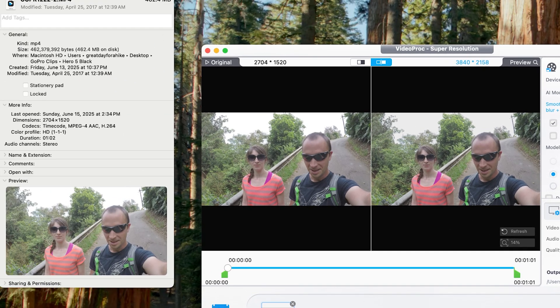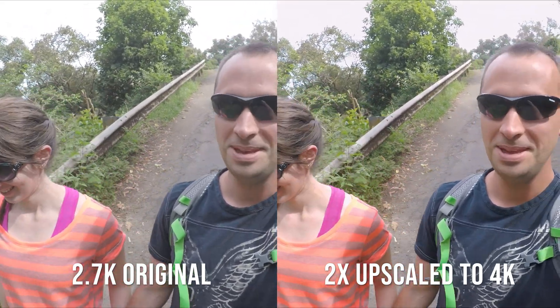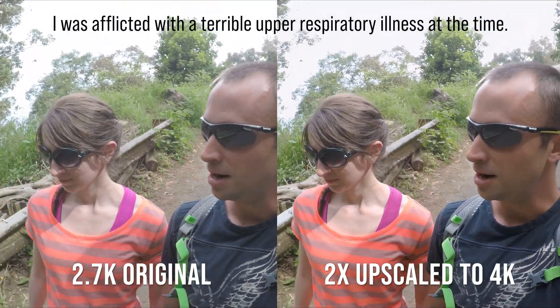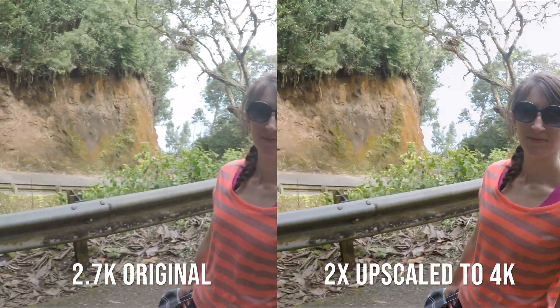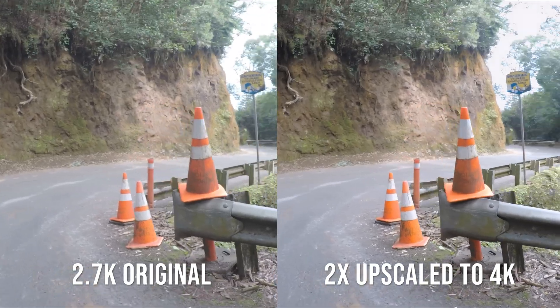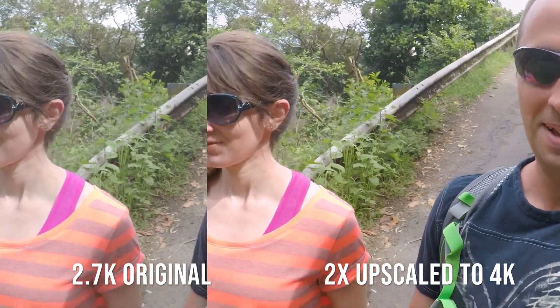This original clip was 2.7K — dimensions of 2,704 by 1,520 — and we are going to upscale this to 4K. Check out the before and after with this one. The difference is a little more subtle because it is 2.7K to 4K rather than 1080p to 4K, but when you put it on a large screen like a TV it really makes a difference.